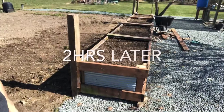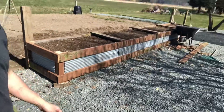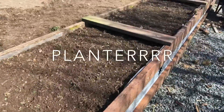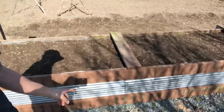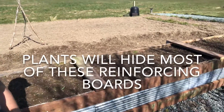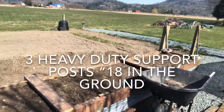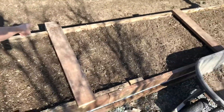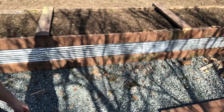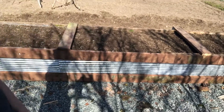We've got our first hugelkultur planter bed — we didn't spend a dime on any of this using recycled materials. These boards here are to reinforce so the planter bed doesn't warp and spread open over time. I've got three support posts — you can see the tall one at the end, and a heavy-duty one at each end. At the very bottom we have gravel and then a weed barrier, so that prevents weeds from getting up through there naturally.